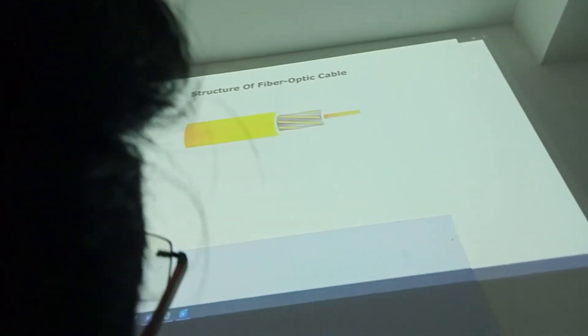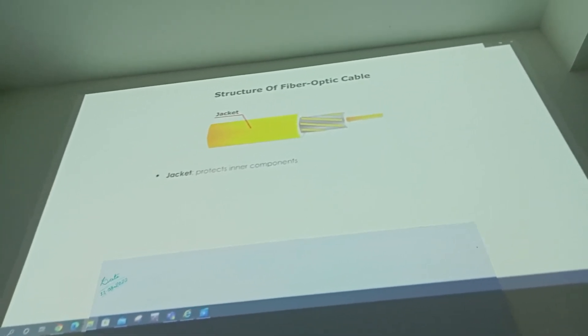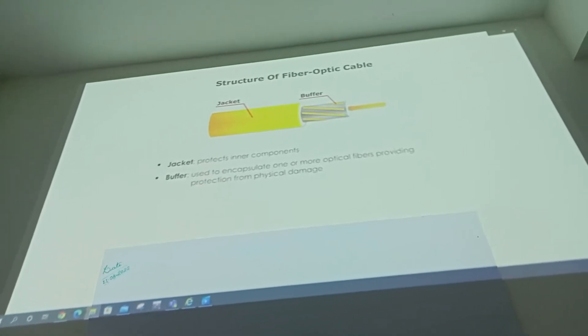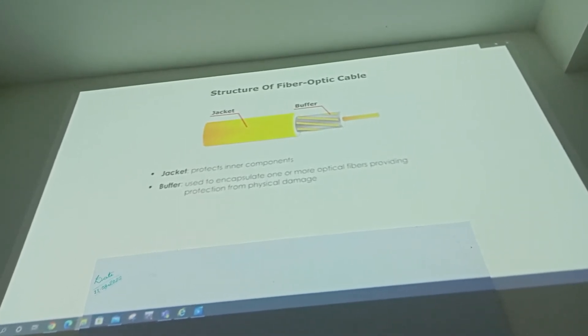The outer layer, made of Teflon or PVC, is the initially ejected protecting material. The water layer is ejected next, which is used to encapsulate one of the optical fibers and provide protection from physical damage.